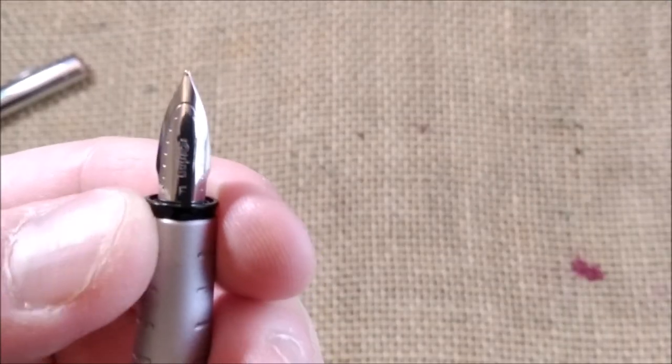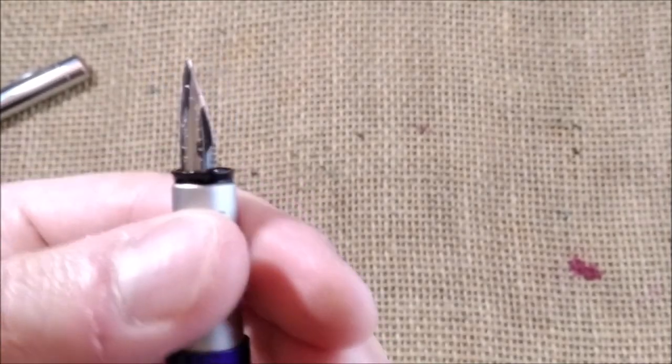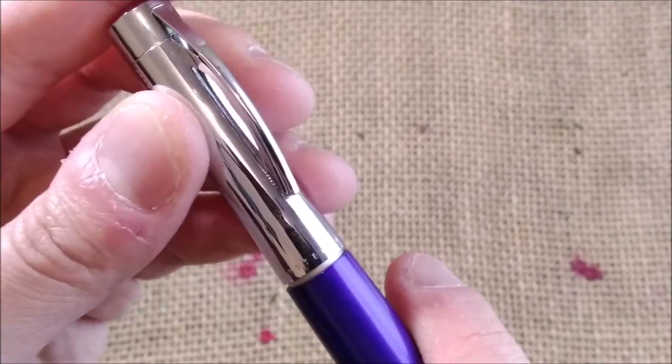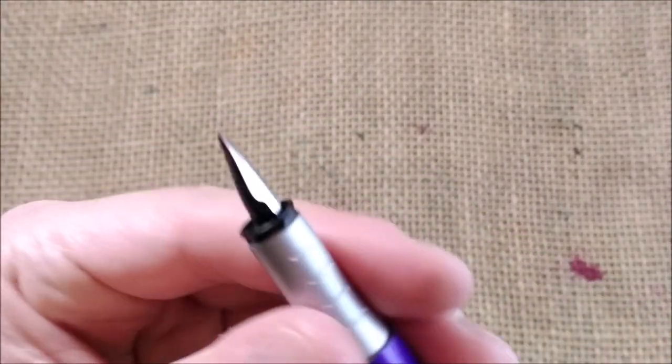Then it has this black part on the end of the section which grabs the inner cap and closes the pen. It closes quite well and also has a quite good air seal.